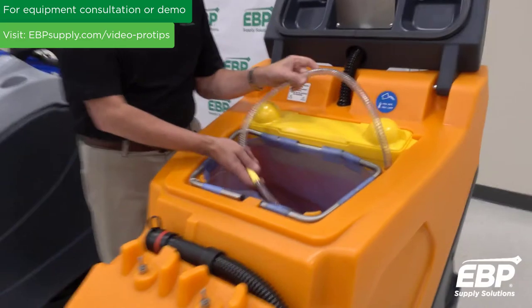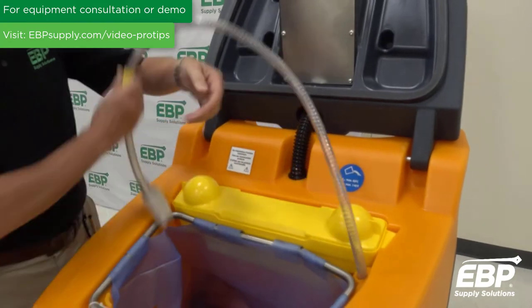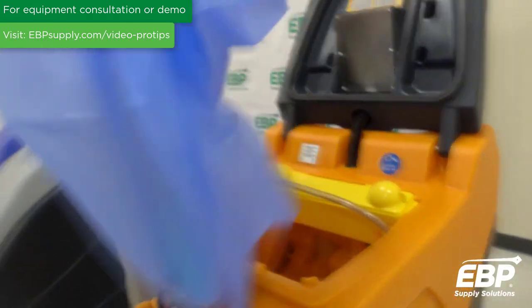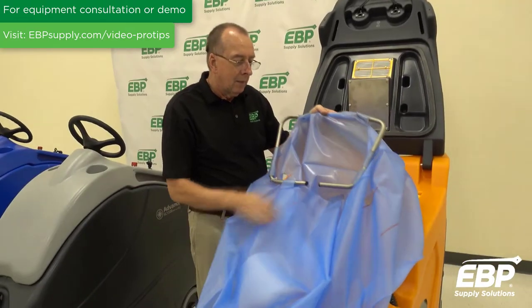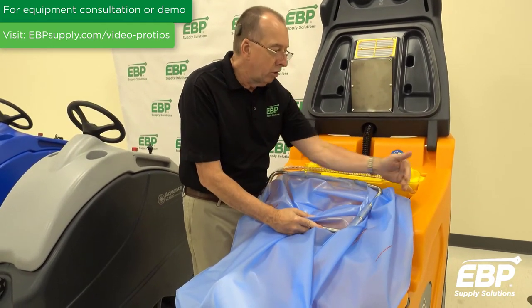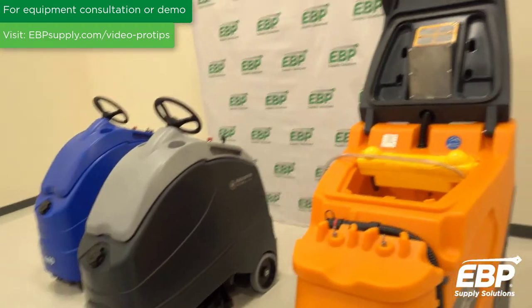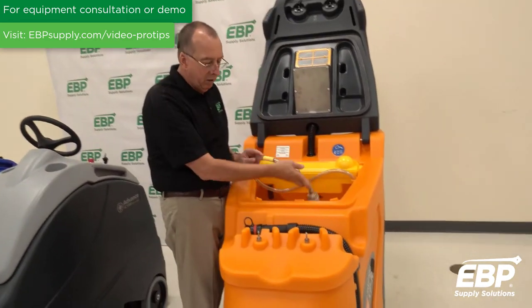In this machine there's a very unique bladder system. It holds about 25 gallons — inside is a bladder that holds the clean water. As the clean water is used up, the dirty water goes into the same space outside the bag, giving it double use for the tank capacity. And this is the pump that takes the clean water, with the filter right there on it.